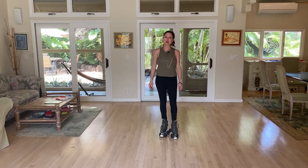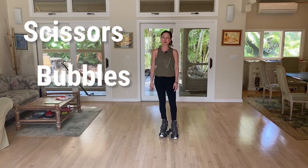Hi, I'm Appaloosa and this is your beginner tutorial on scissors, also known as bubbles or swizzles. This is sort of a beginner slash intermediate tutorial and let's get right to it.